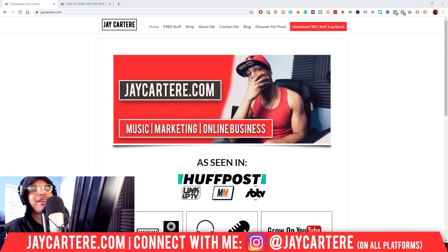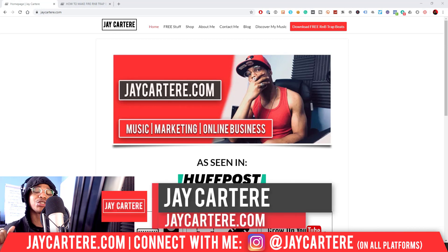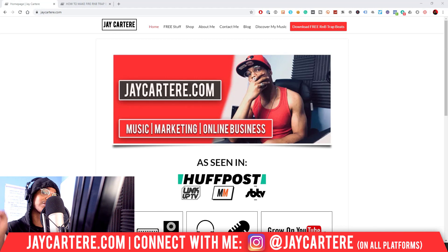Studio One is just way better for recording your vocals — that's just the way it is. I've used FL Studio to record vocals, I've used Studio One to record vocals, and Studio One knocks it out of the water every single time. I'm Jay Carter Ray from jaycarterray.com, teaching you how to be better at music, online business, and online marketing — the number one spot for musicians and creators that don't want to be starving artists. Click that subscribe button and check out the rest of the channel.